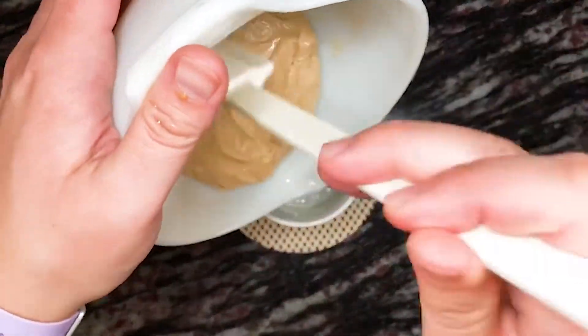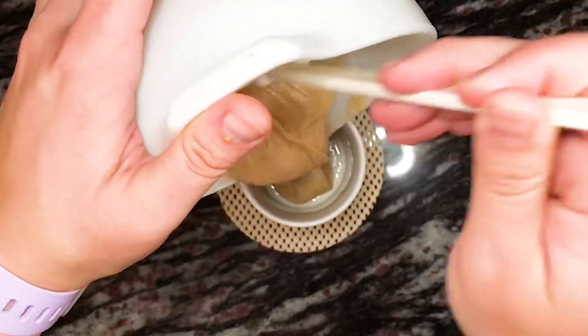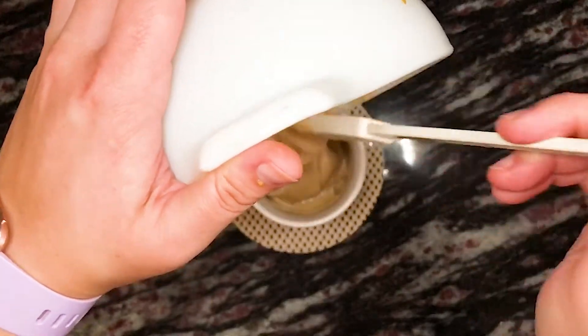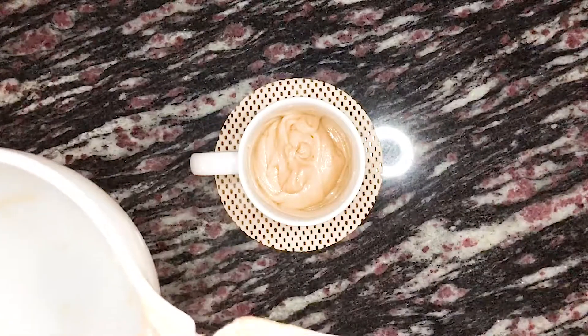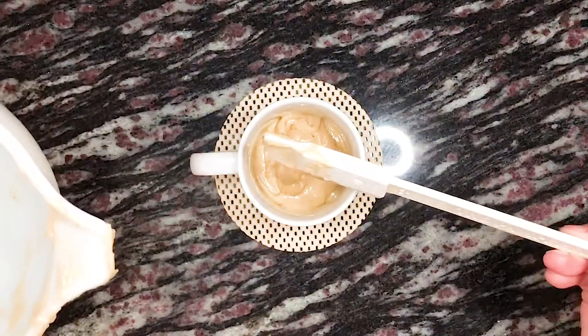We then place it in our microwave and heat it for about 60 to 90 seconds. I usually like to start with one minute, check the mug cake, and then add more time if needed. It shouldn't need any more than 90 to 120 seconds at the very most. Just make sure not to heat it for too long, because people often overcook their mug cakes and that usually makes them dry or rubbery in texture.